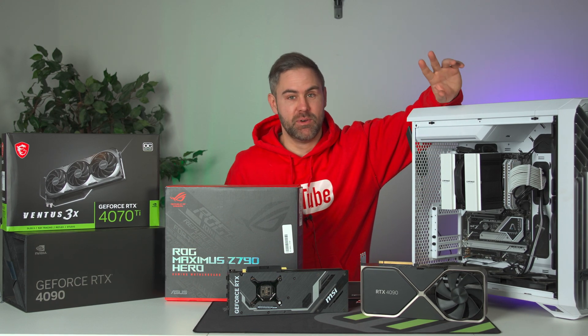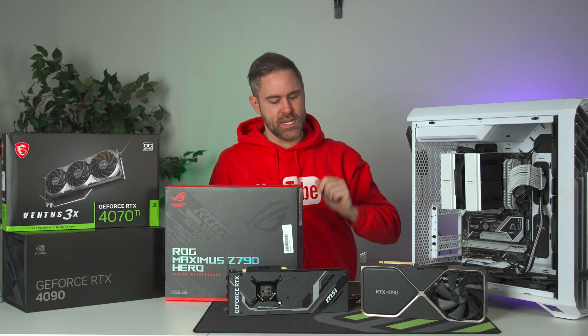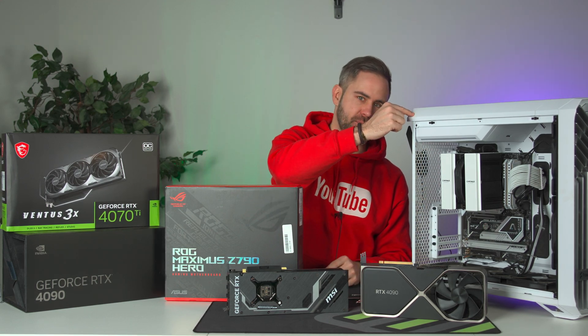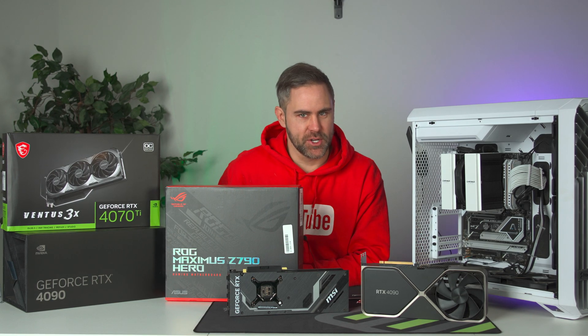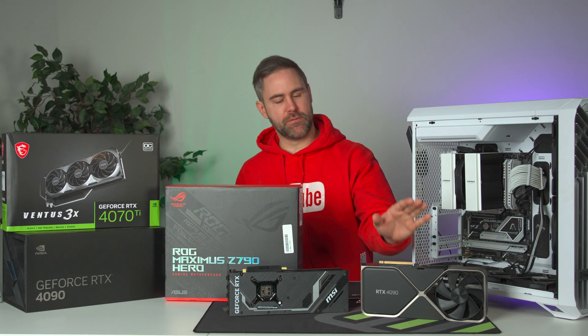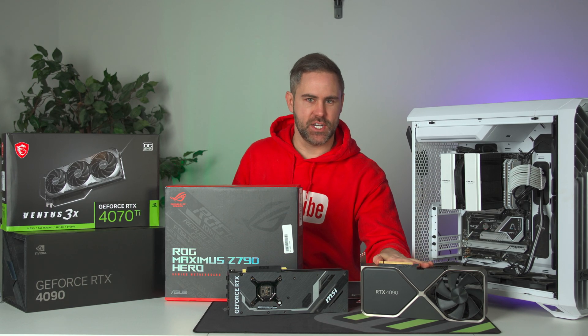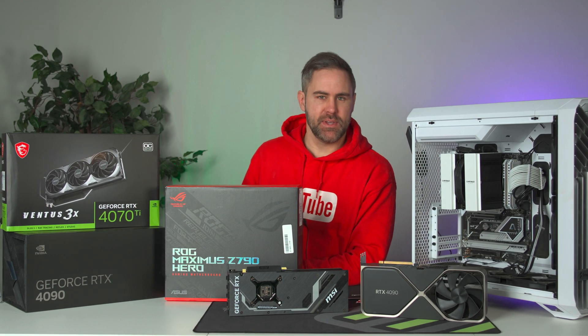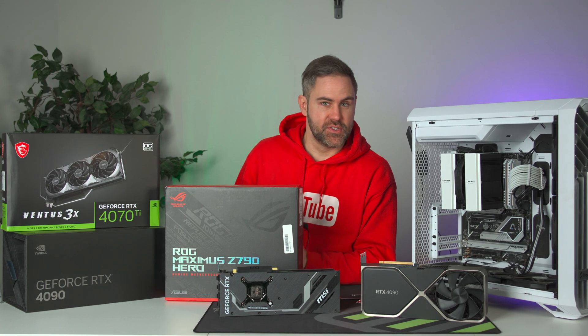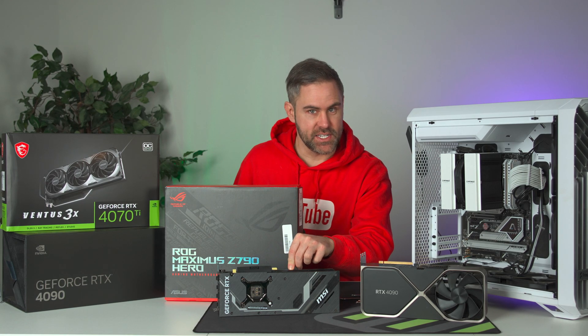Today I've got something exciting. I've been wanting to do this for a while. We are going to put a dual GPU setup in a single PC. Because I want to take advantage of the 4090 — everything she can do in the gaming department — and then live streaming, video recording, and other applications I want to put on the 4070 Ti.